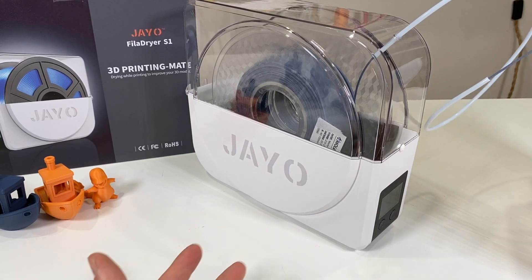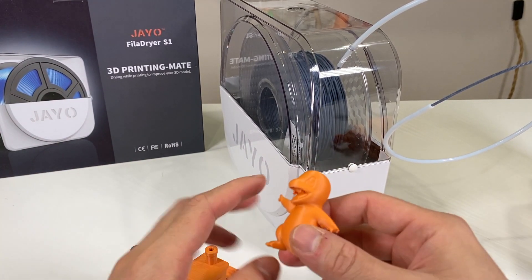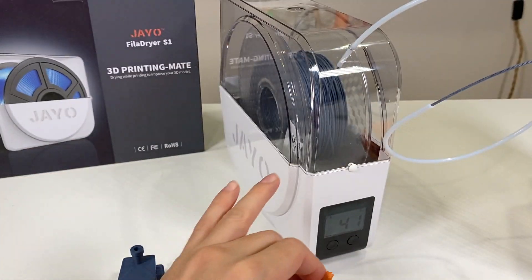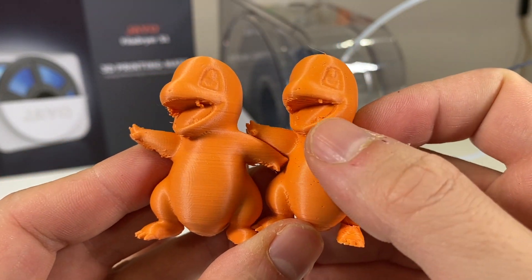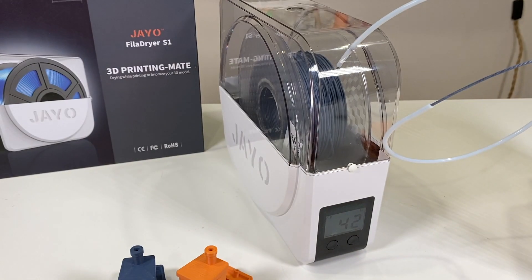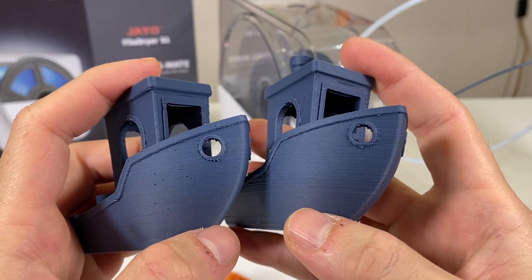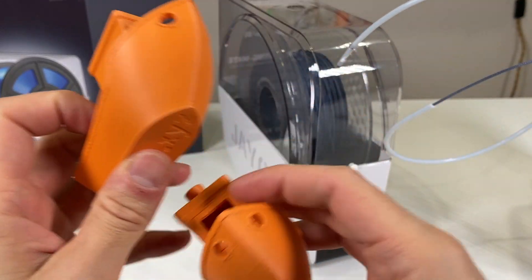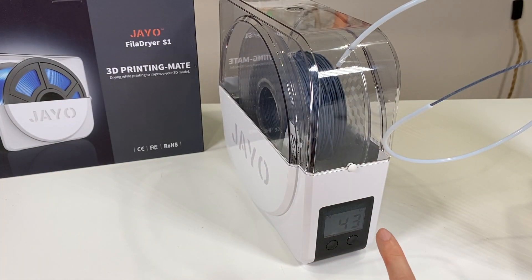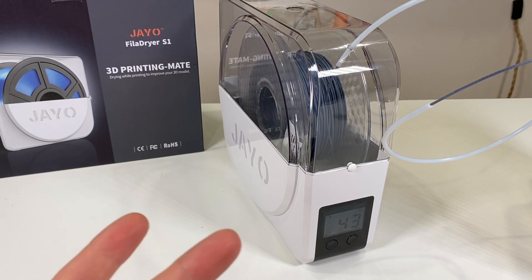This is the GEO FilaDryer S1 — maybe an S2 version will be better. So far it works great, it does the job I wanted it to do. The most impressive result is this before-and-after comparison: the filament dryer helped me remove all the bubbles using the same printer settings. Bubbles are gone across all comparisons with both matte PLA filaments.